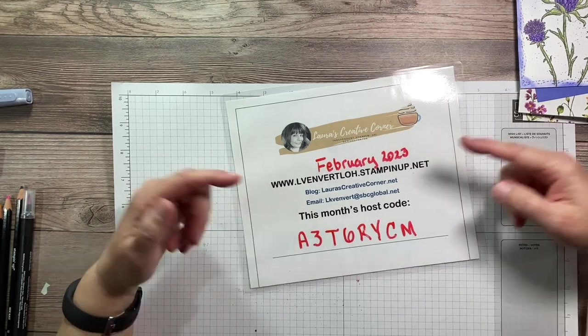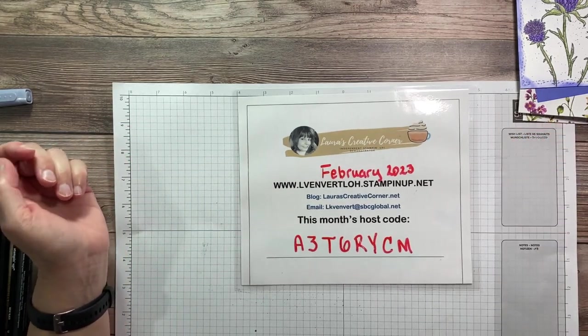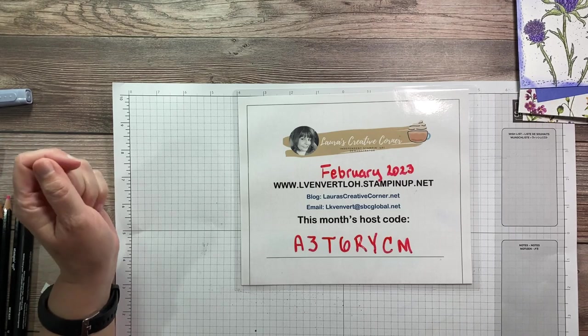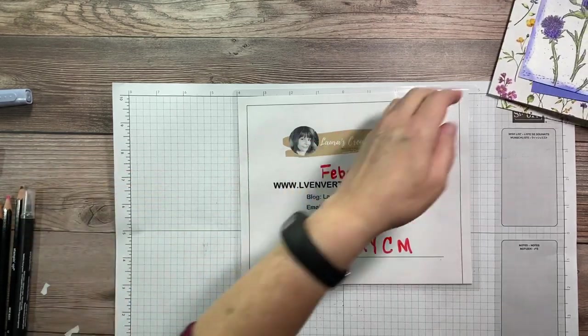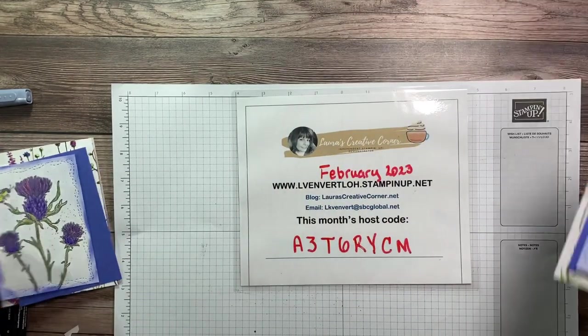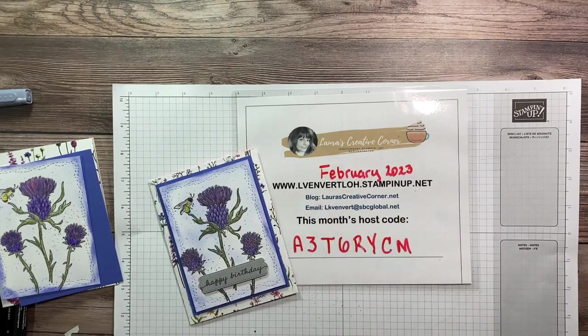If you just want to buy a little and make a card, get some free paper while the Celebration promotion is still going — go to my website, L-van-vert-low dot stampinup dot net. You can also email me, and I'm on Facebook under Laura's Creative Corner. I hope you enjoyed this cute little card, and again thank you to Kelly Gettlefinger for the cute idea. I'll see you guys next time — thanks!